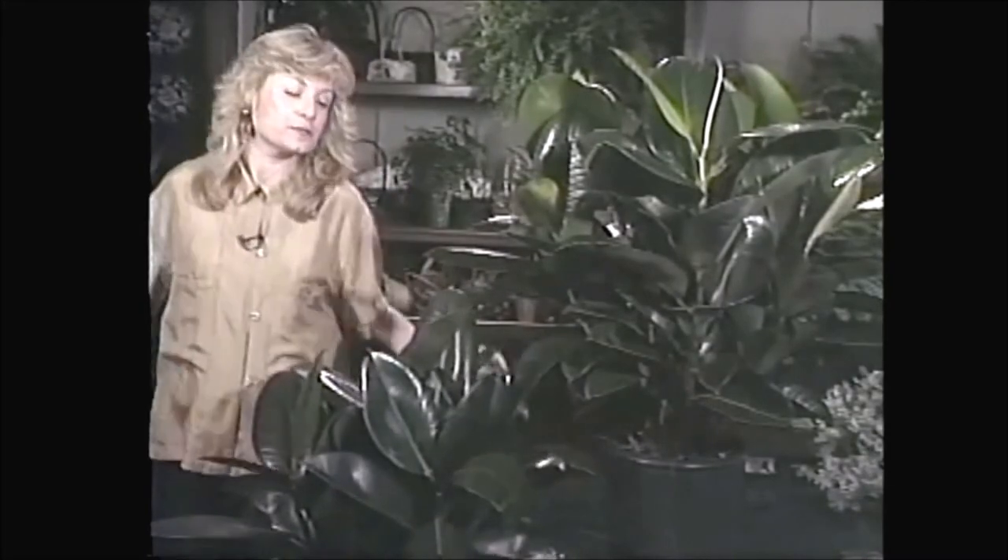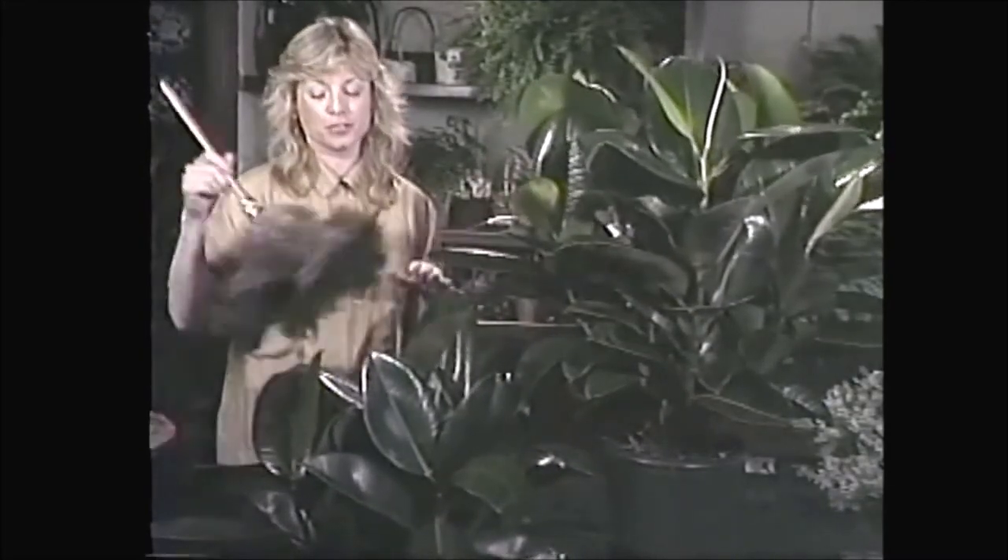And of course, it's got those big leaves — don't forget to dust them.